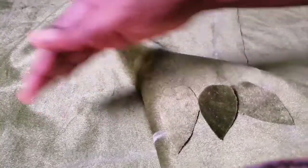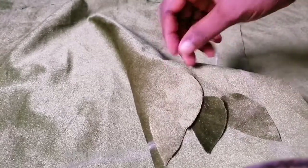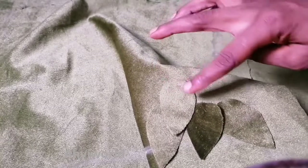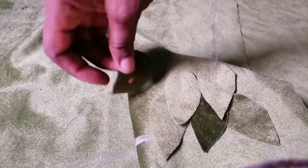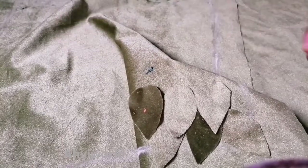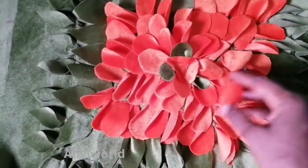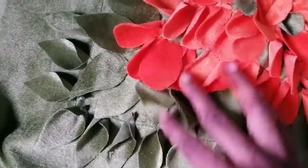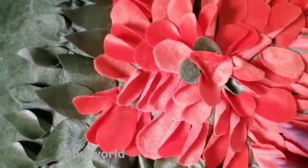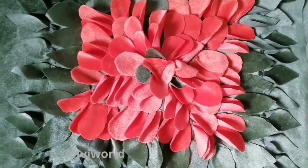I'm just going to use my machine to run it across like this, arranging them all the way around. Once I'm done with the first line, I start placing the next one on top again, just to cover up that first stitched place. I'll keep placing it on top, continuing the same pattern, until I get to the middle. I place the leaves at the outer parts, then the petals at the inner part.